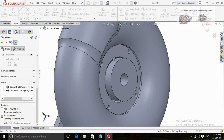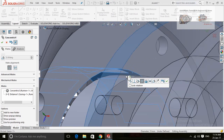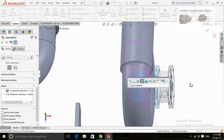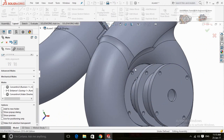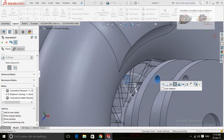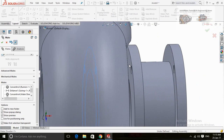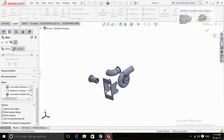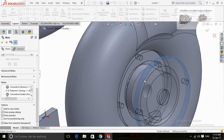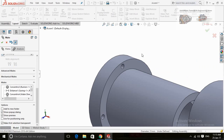Now creating a mate of this housing with casing. Now aligning these holes. SOLIDWORKS assembly is not so difficult but it needs some practice. Now I am creating the mates for bearing housing with casing.